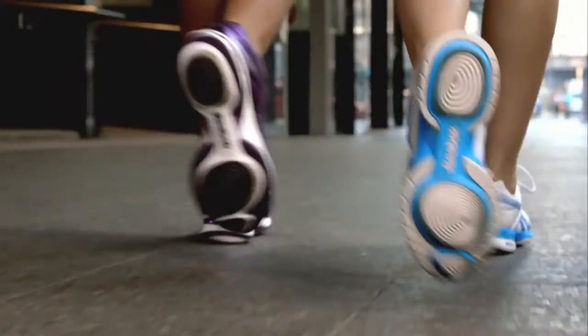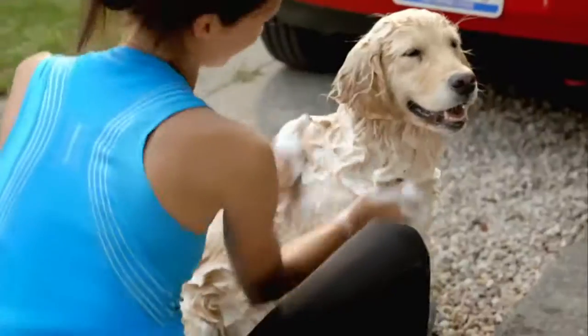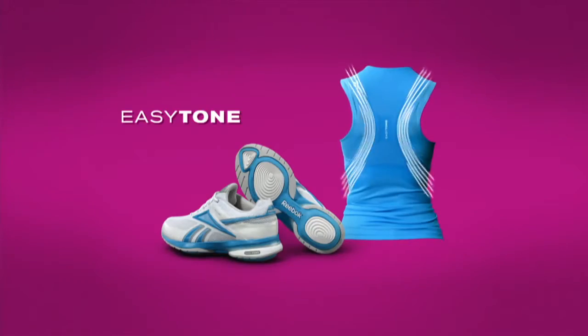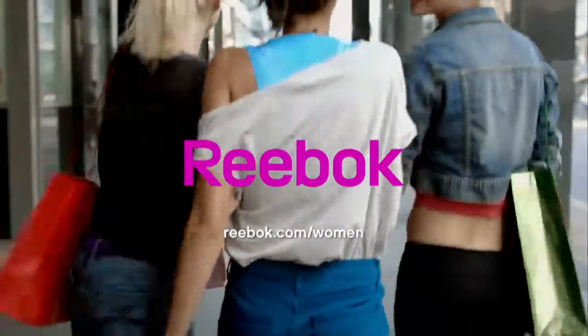Reebok EZ-Tone Shoes — first came the shoes. Introducing Reebok EZ-Tone Pants and Tops with built-in resistance bands designed to tone key muscles, part of the Reebok Toning collection. Better body with every move.